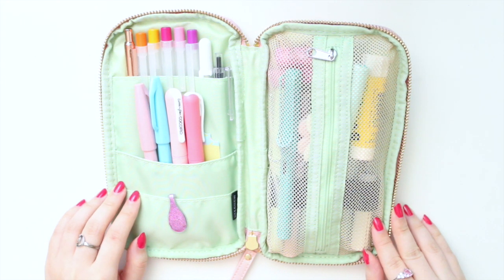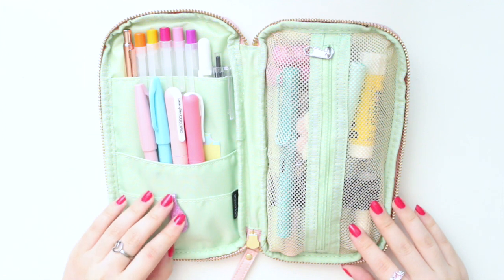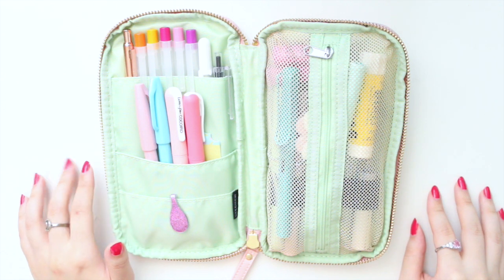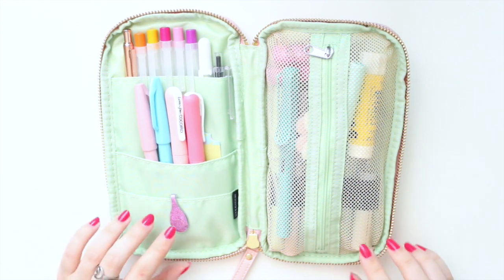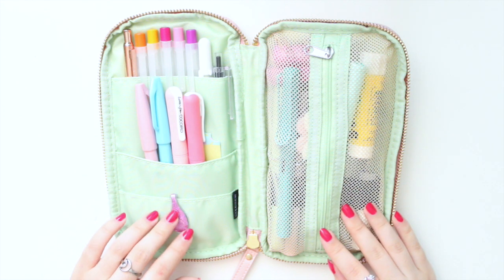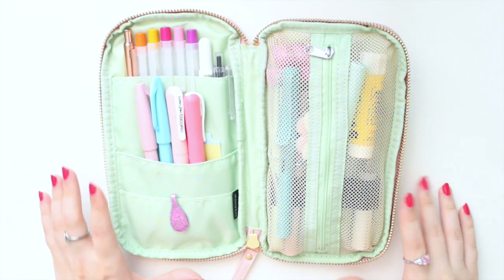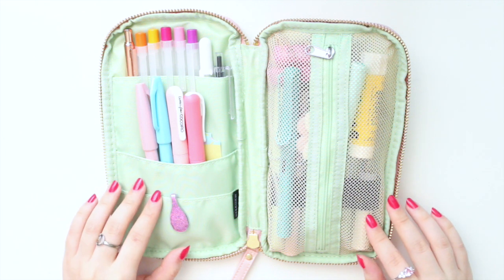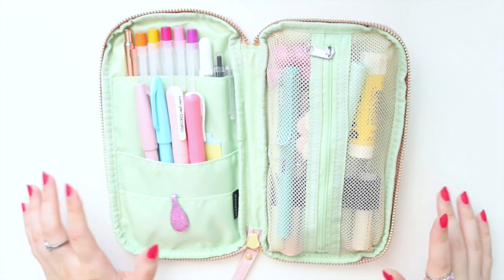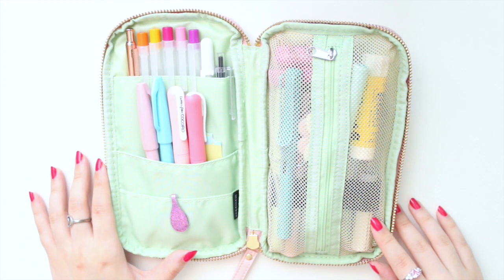That's everything I have in my journaling pouch — the Hobonichi small drawer pouch. I'll leave a link below; it comes in a variety of colors and styles so you can find one that fits your style. I'm absolutely in love with it, and come September I'll probably pick up another one — one for planning and one for journaling. Thanks so much for watching! Let me know what you keep in your pencil case and your journaling essentials. Please like and subscribe for more videos — see you in the next one!